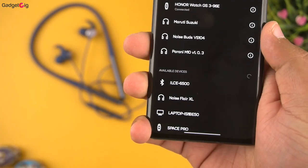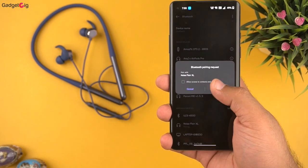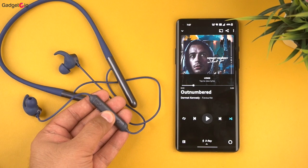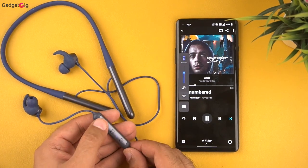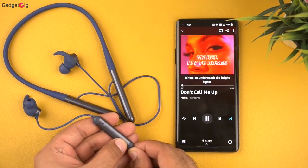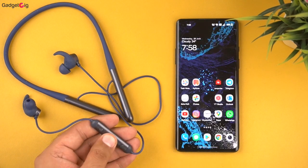For pairing, just detach the earbuds and they are available to pair with your device — and here they are paired with our phone. Now let me show you the button controls. A single press on the middle button will pause and play music. You can increase or decrease the volume with the plus and minus buttons. Long pressing the plus button goes to the next song and long pressing minus goes to the previous song. You can call Google Assistant or Siri by long pressing the function button.